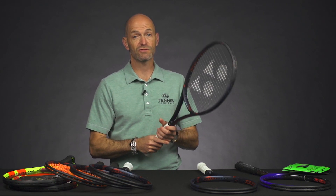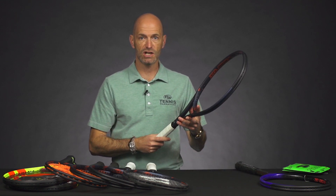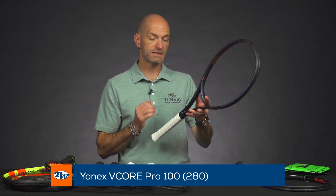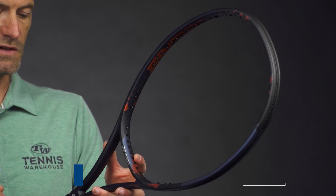It's got that same really open 16x19 string pattern so you're going to get a ton of spin. A great racket for those who like to rally from the baseline and dictate play from back there. It's also a good doubles stick because you've got that forgiving head size, which really helps in fast exchanges at the net. The lighter weight version of the Pro 100 comes in at 10.5 ounces strung, even balance, 312 swing weight, and a 66 RA.